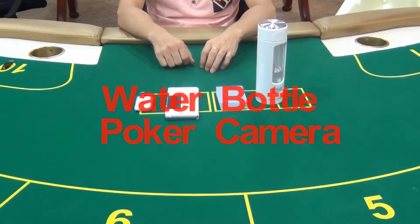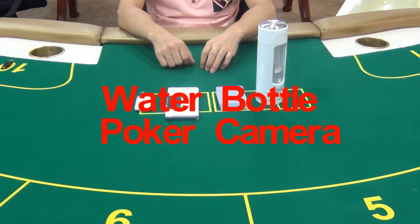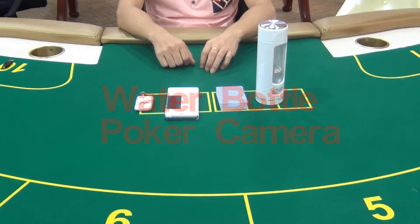Hello guys, welcome to UIE Poker Trade Center. Here in this video, we are gonna introduce our water bottle poker camera to you.